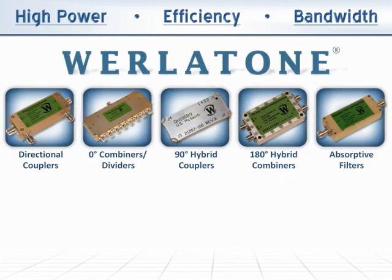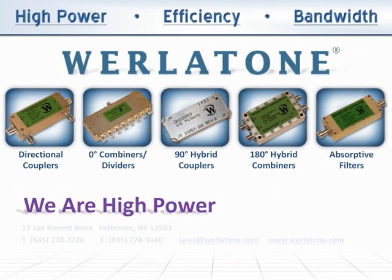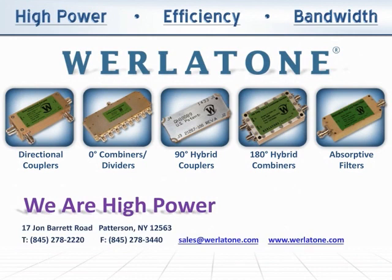Whirlatone is your source for high-power RF devices. Please contact our sales department with a custom specification or any question on one of our existing products. Thank you.